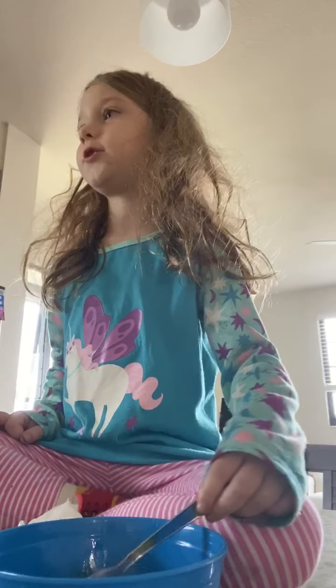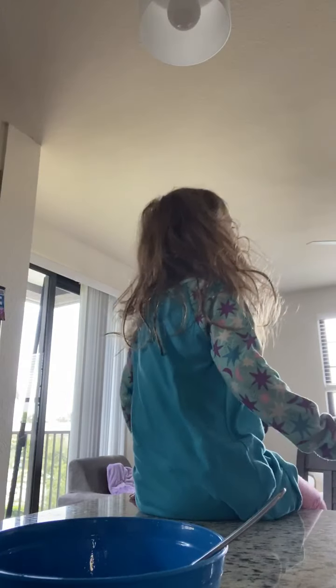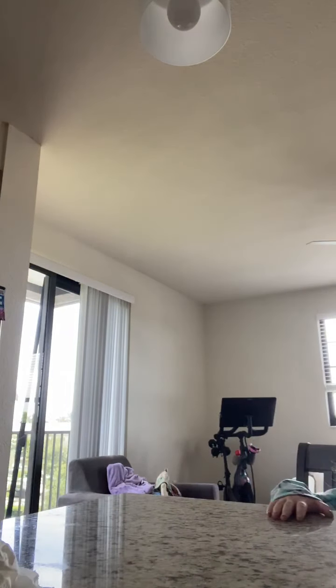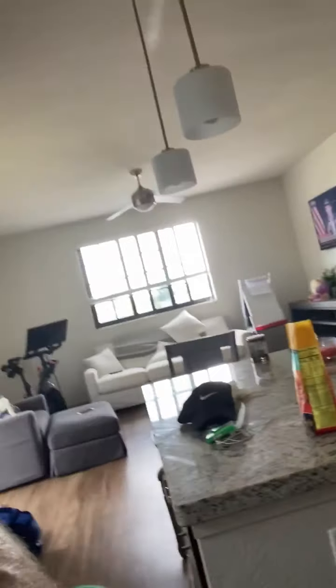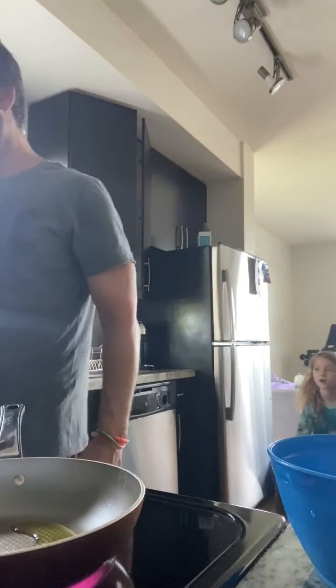Dada, my eggs are ready to be cooked! The fake spider in the corner scared me — it looked so real. Can you guys see how I made it? I'm going to pour the egg in. Dada, please don't start a fire like you used to do with the pancakes — the oil with the pancakes.